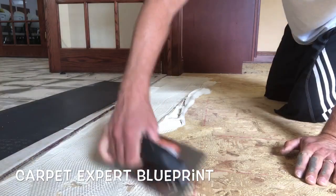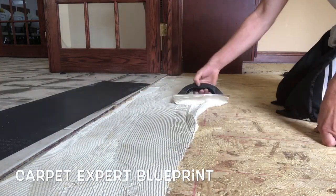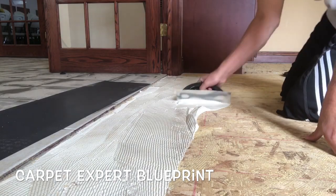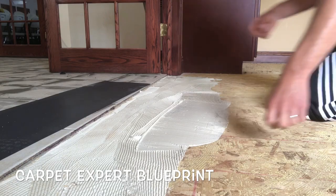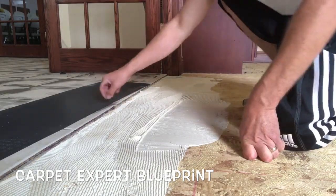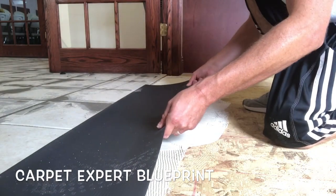These ramps come in four-foot wide sections and they start at basically whatever height you need, up to three-quarters of an inch, and they taper down to absolutely nothing. In this scenario we have the ceramic tile at a quarter inch, so we bought quarter-inch ramps that taper down to nothing over the span of a foot.